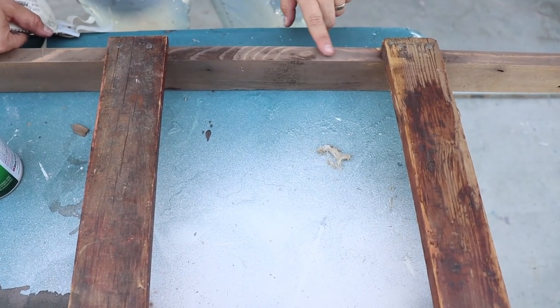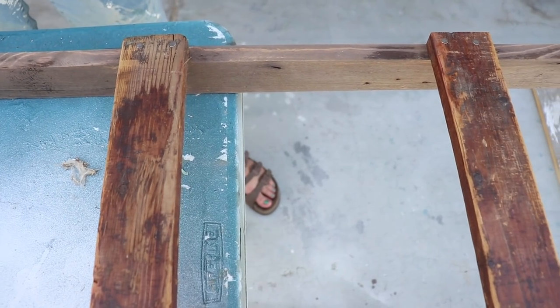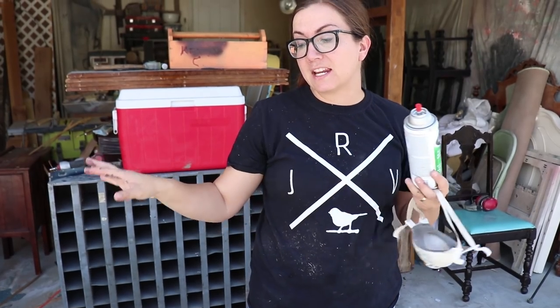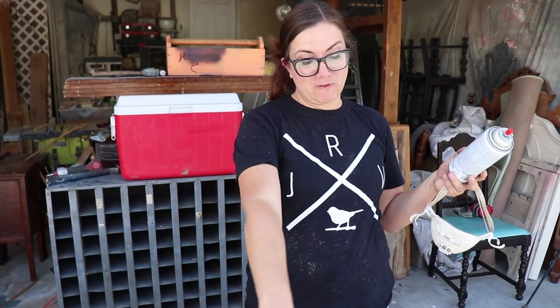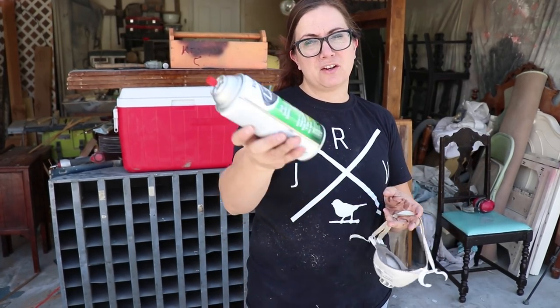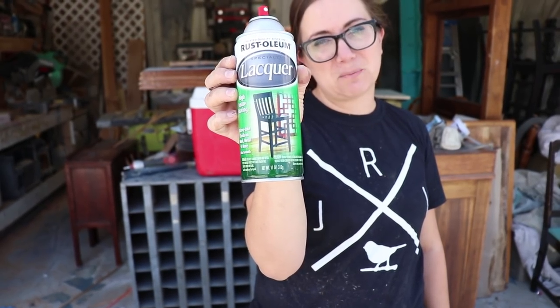When it's dry you can see it lightens up and you can see the wood grain, kind of like a traditional stain, but it's all natural and not as harsh. It blends really well with the existing finish. Now I'm going to add some chippy milk paint to give it a cohesive look without removing the existing chippy paint. Here's the trick: if you use milk paint directly over raw wood it won't chip — spray your raw wood with lacquer first and it'll make your milk paint chip.